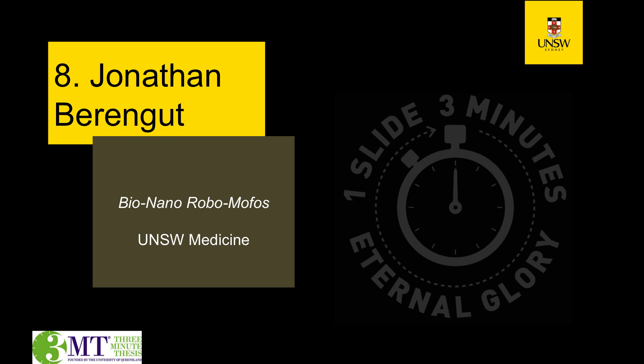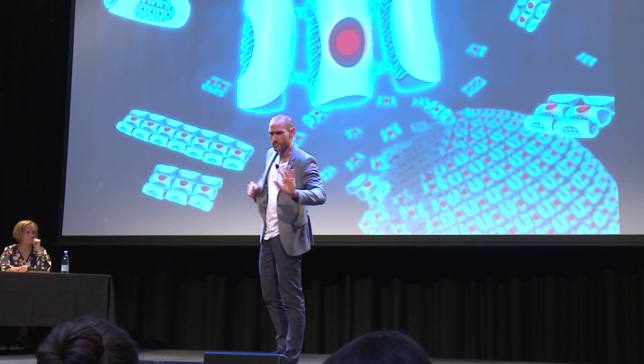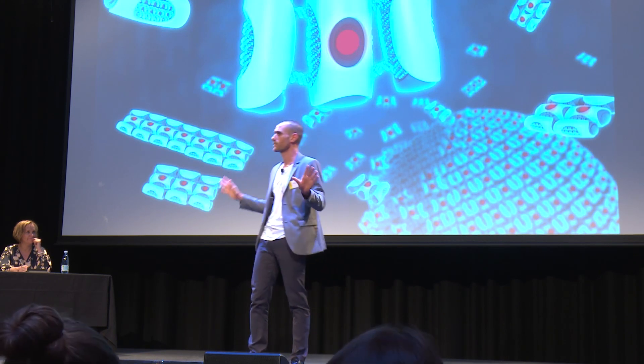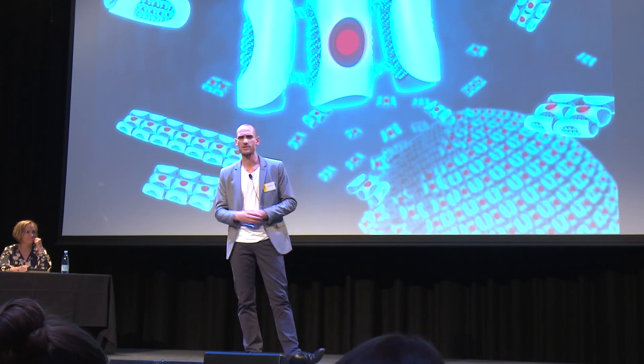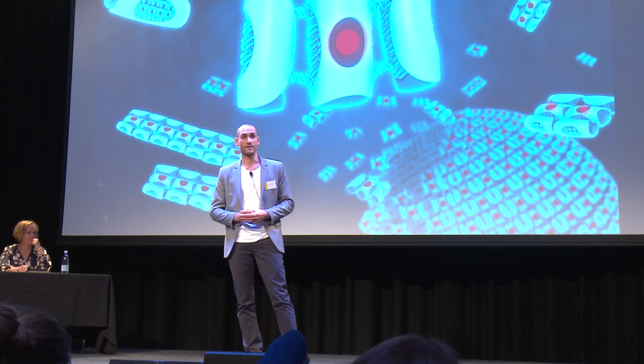Our next contestant is John Berengut, who's going to talk to us about bio-nano-robo-mophos. There's a bit in the most recent Avengers movie where Robert Downey Jr. is kind of gearing up for battle, and he taps this panel on his chest, and a billion tiny robots come out and assemble themselves into an Iron Man suit around his body. Now, that's a very Hollywood version of what nanotechnology is, but it might not be as far-fetched as you think.